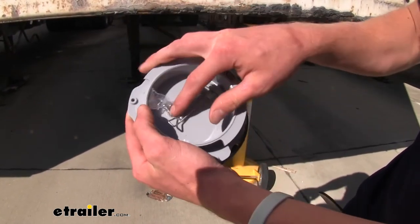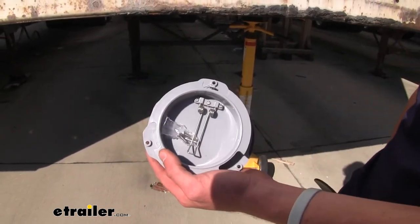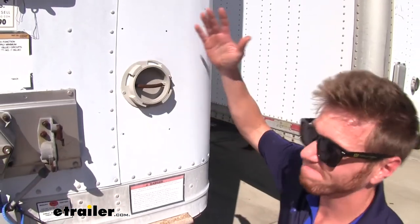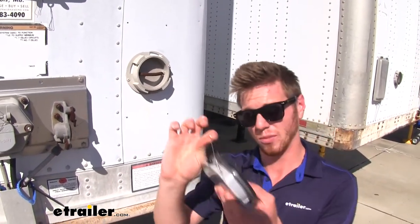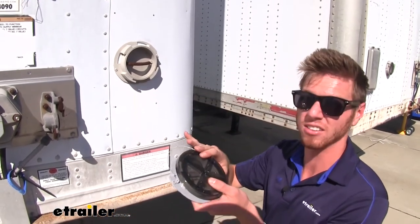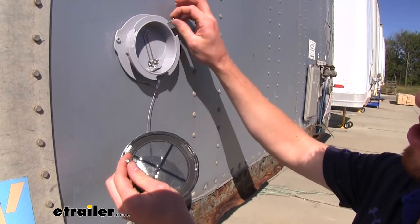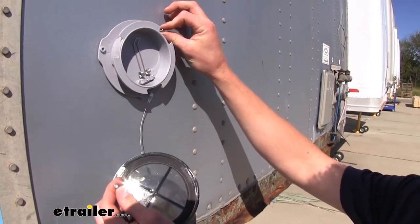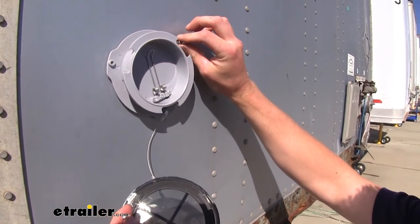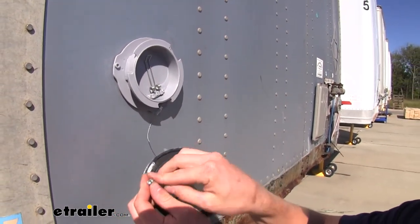Another really nice feature — it comes with mounting hardware, so you don't have to go to the hardware store and purchase that. And as you can see on this one, we don't have a cap. Luckily, we do have a steel cable that is going to keep our cap intact. We just come with some self-tapping screws, so you can go ahead and just line up where you want and then zip those on in really easily. You just need a Phillips head screwdriver to get those driven in.